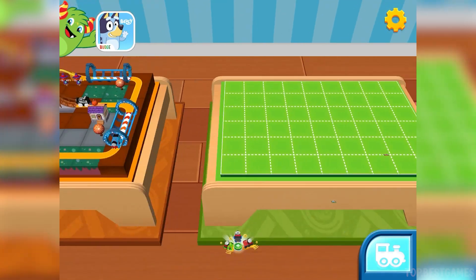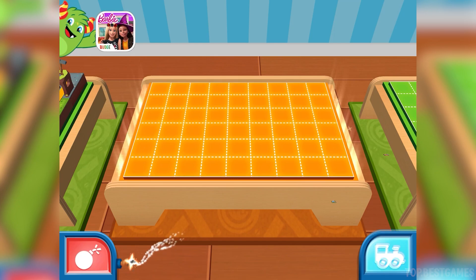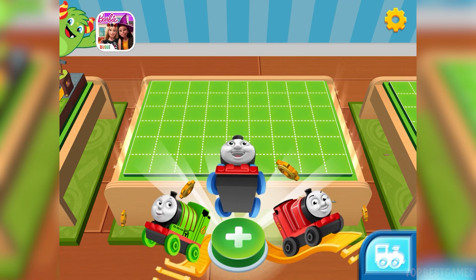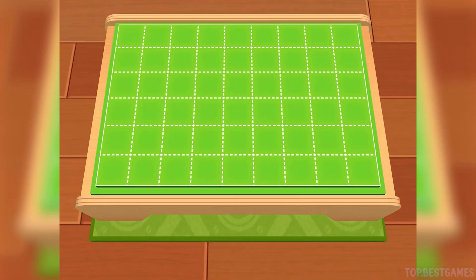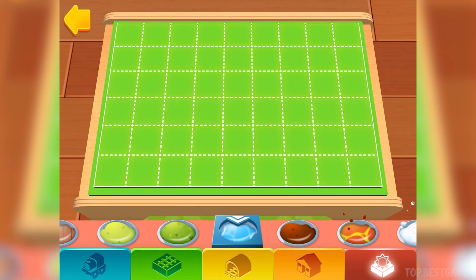Keep building train sets to collect even more golden gears. Ready, set, build! Here you will find bridges, tunnels, obstacles and lots of other fun things.